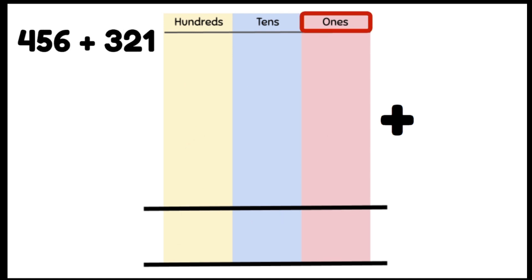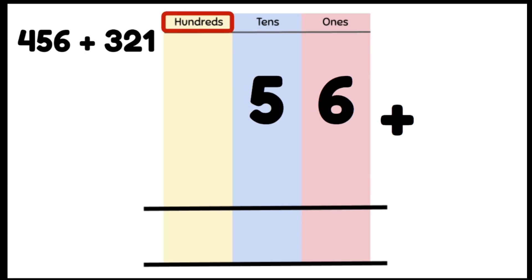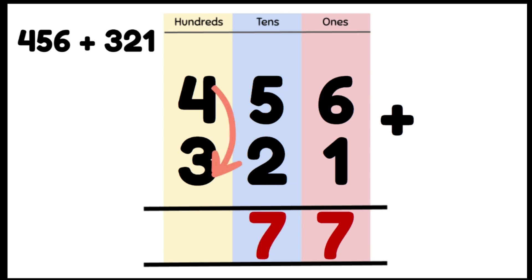Let's do another one together: 456 plus 321. We're lining up our numbers on top of each other in the correct columns. We always add our 1s column first: 6 plus 1 gives us 7 ones, so we put that in our 1s column. Now adding our 10s: 5 tens plus 2 tens gives us 7 tens. Then 4 hundreds plus 3 hundreds give us 700, and we write that in our 100s column. So our answer is 777.